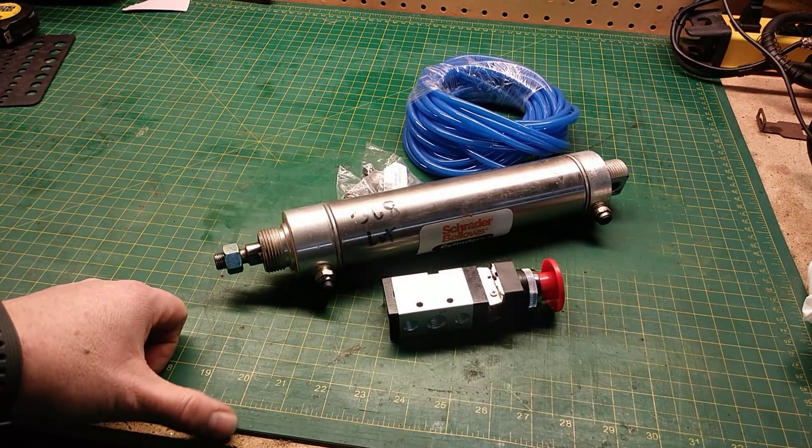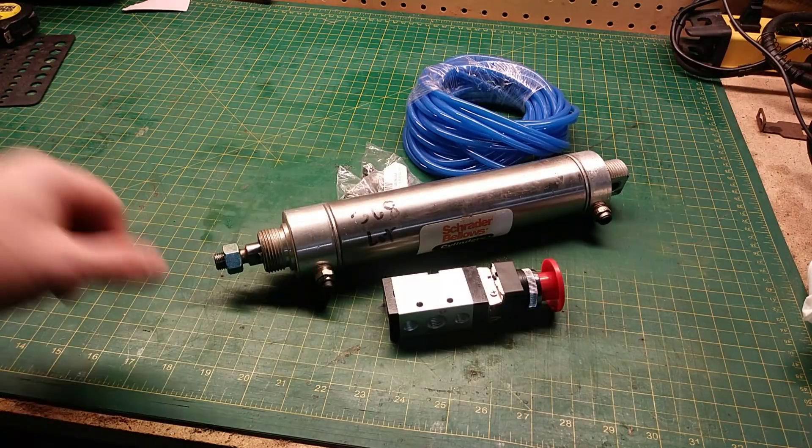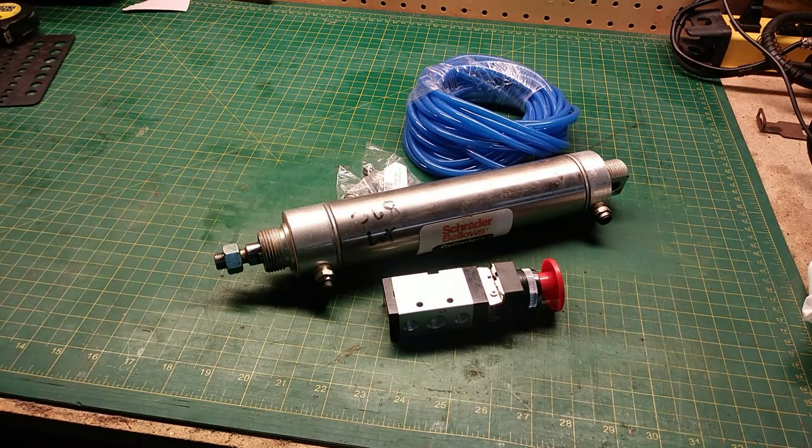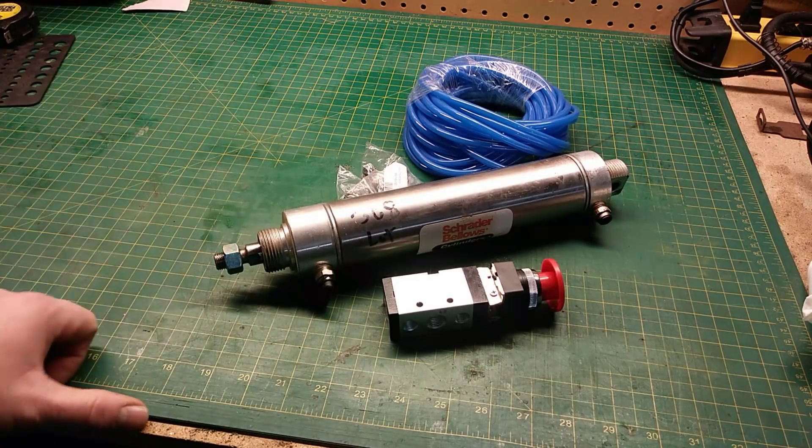Like and subscribe if you enjoy do-it-yourself projects. I also sneak in a review every now and then for things I find intriguing, so watch the rest of this video — you might find something you want to build.